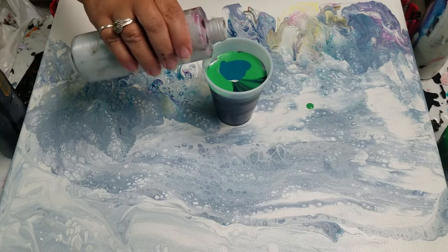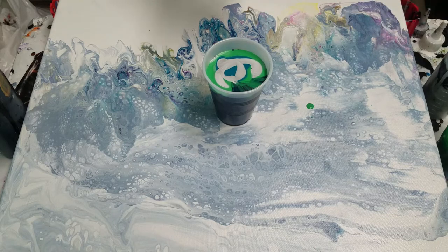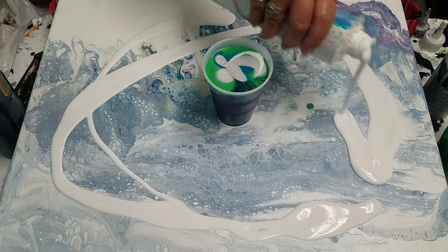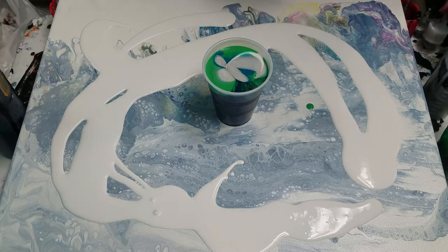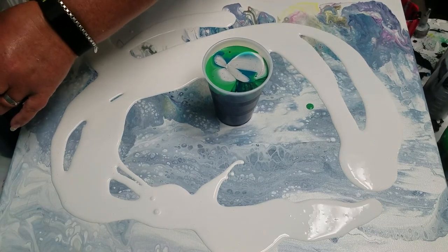Looks pretty cool in the cup. I'm worried because all that black is at the bottom. So I'm going to put some white down, cover this old painting, give it a base. Put the lids on these so I don't knock anything over.